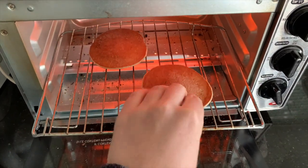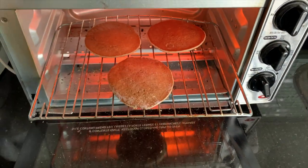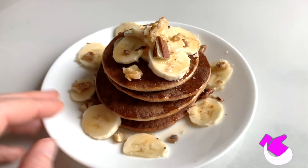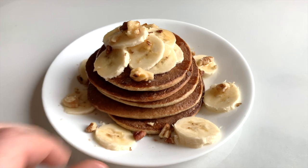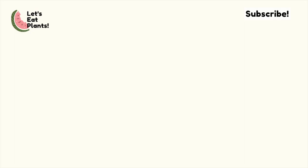And there you have it — super easy three-ingredient pancakes, a great alternative to your morning oats. If you enjoyed this video, don't forget to give it a like. If you're new here and you like whole food plant-based recipes, don't forget to subscribe. I'm making new videos every Monday, Wednesday, and Friday. Let's eat plants, and I'll see you guys next time.